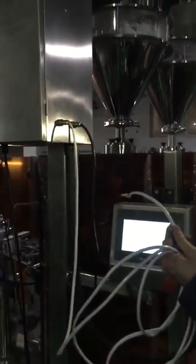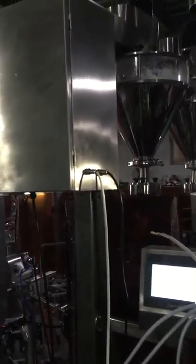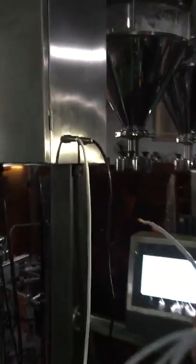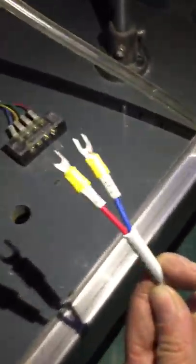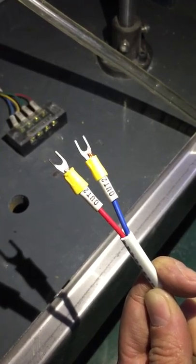This video shows the wire connected with the OGG wire and the packing machine. One connection is from the OGG wire, connected with the packing machine, which already has its output connections.